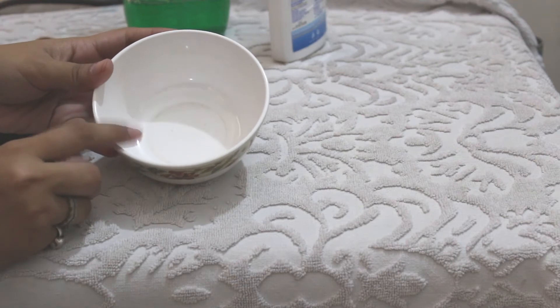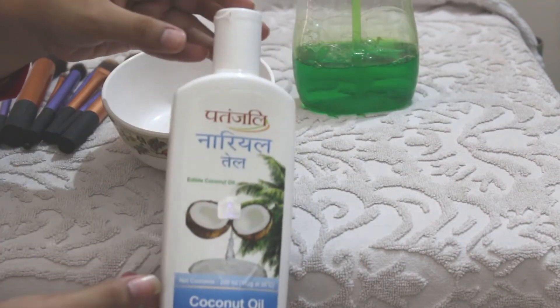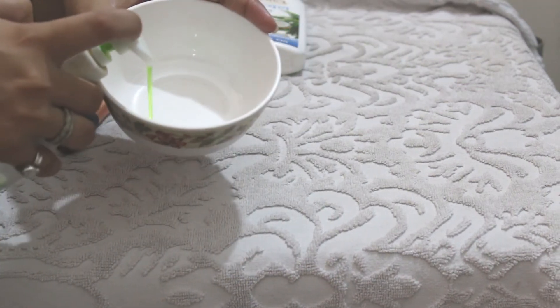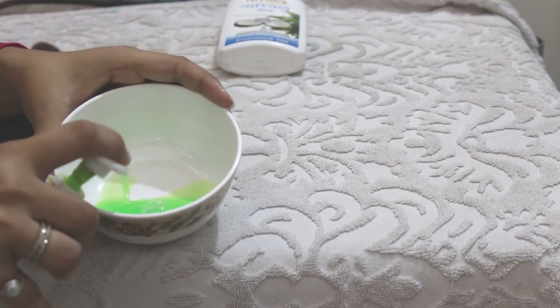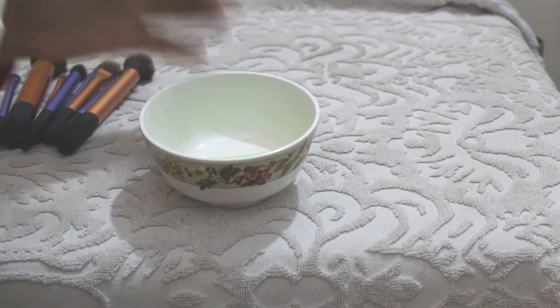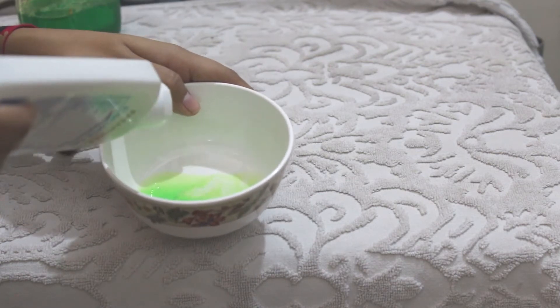Starting with the DIY makeup brush cleaner: you need a bowl, a dishwasher soap, and any coconut oil — here I'm using Patanjali's coconut oil. Pour dishwasher soap into an empty bowl, taking a quantity according to how many brushes you want to wash. I'm taking about three to four pumps of it because I have to clean many brushes.